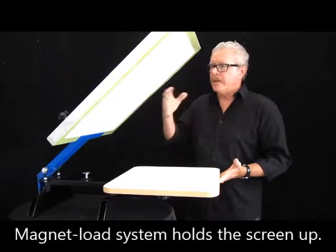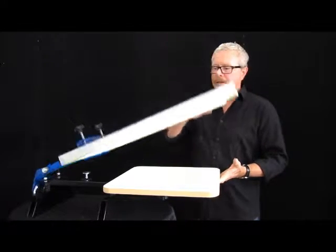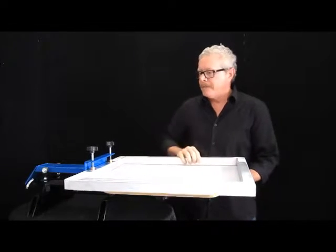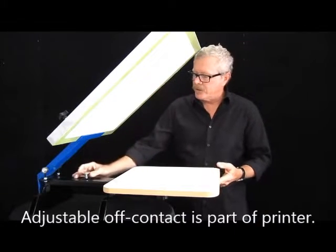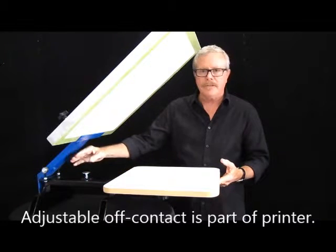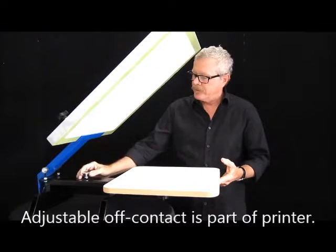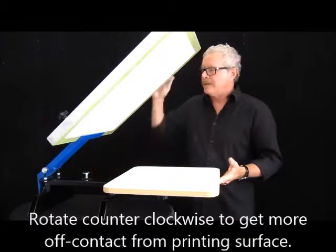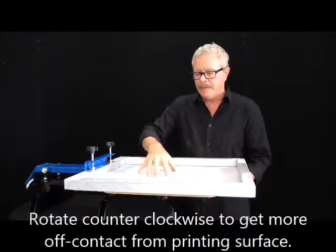When you first set it up, you have your image on your screen. What we want to do is make sure that we have a little bit of off-contact. That can be done with this adjustment right here, because this is going to be stopped right there. So I want it a little more off-contact. I can then lock that in position and I have it set.